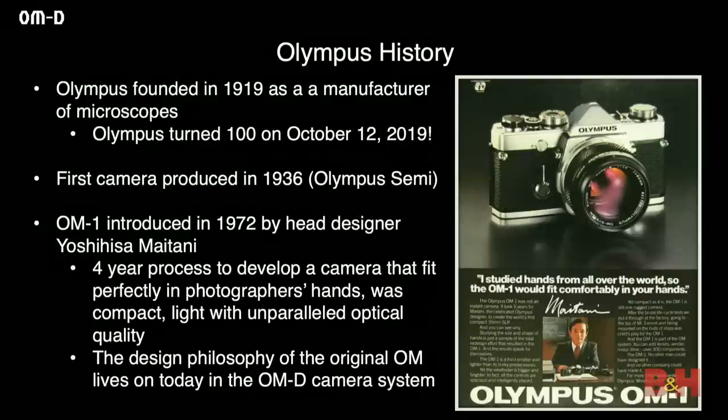Olympus was founded in 1919 as a manufacturer of microscopes — it was the first product we made. We turned 100 on October 12th, so we just turned 100, and it's a big deal around the company. The first camera we produced was in 1936 — the Olympus Semi — and that was a little over 80 years ago. The OM-1, which is the foundation for a lot of what we do now, was produced in 1972.